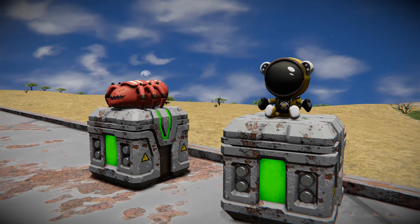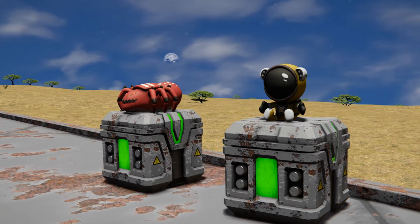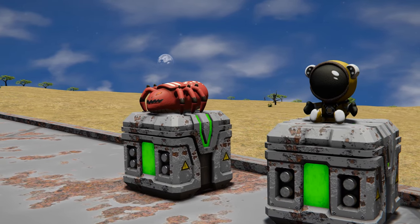Is the plushie in Space Engineers actually a secret weapon? The first mistake that players make when using the plushie is they don't charge it.